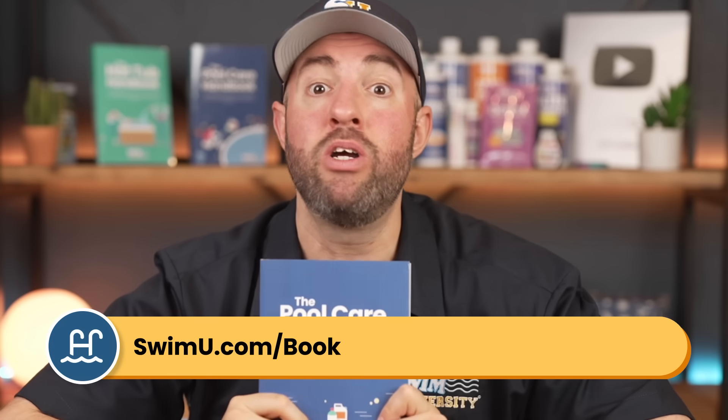If you want more help with chemistry and weekly care, check out the Pool Care Handbook at SwimU.com/book or by using any of the links below. That's it — thanks again for watching and happy swimming.